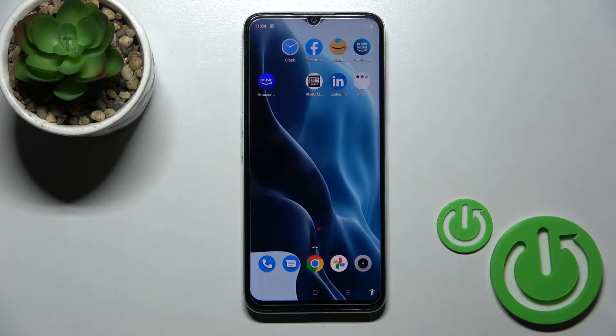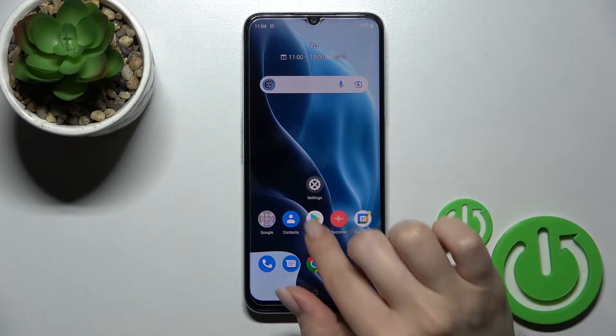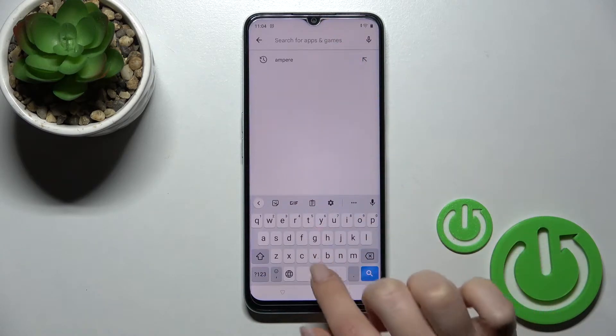Welcome to your guide for the new Realme Narzo 50A Prime. I'll show you how to install an iPhone keyboard on this device. First, go into the Play Store application and then use the search bar.